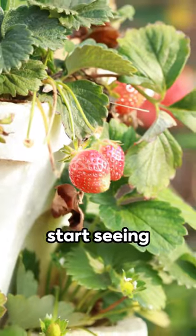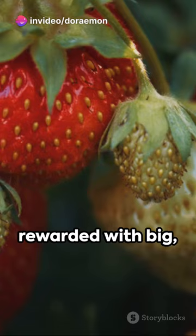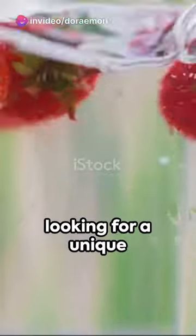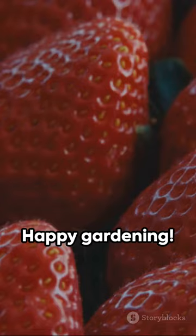In no time, you'll start seeing beautiful strawberry plants thriving in the plastic tubes. And when the fruits ripen, you'll be rewarded with big, sweet, and juicy strawberries that are bursting with flavor. So if you're looking for a unique and space-saving way to grow strawberries, give this method a try. You'll be amazed at the results. Happy gardening!